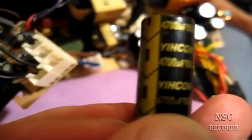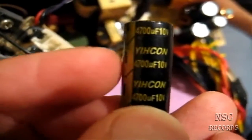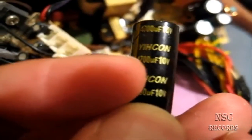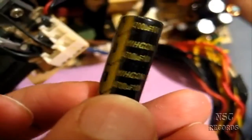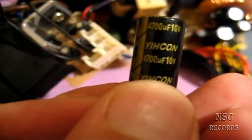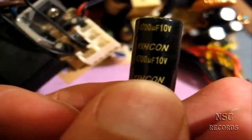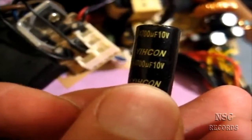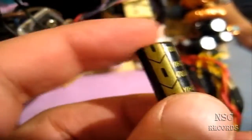Here we have one with 4700µF capacitance at 10 volts - you can see: 4700, 10 volts. You can replace it with the same 4700µF but at 16 volts, which is not bad at all. That just means it can handle up to 16 volts without a problem. The original 10V one gets broken when it sees 11 or 12 volts over time.